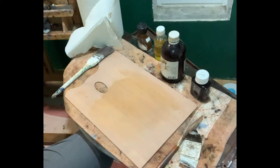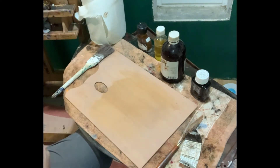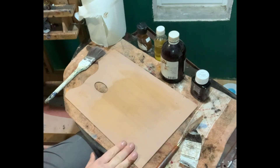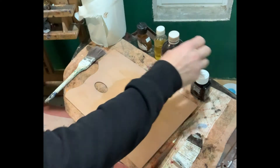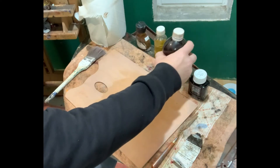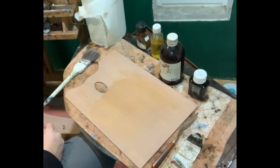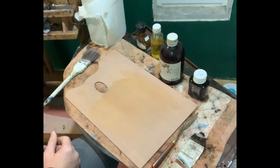I thought I'd take a minute to show you how to tone your canvas. This is something you'll have to do in advance of actually going to paint on it — at least a day or a couple of days. What you need is a palette, palette knife, some color — in this case burnt umber — a drying agent, either cobalt dryer or a little bit of liquin, either is fine, and some odorless mineral spirits or turpentine, whichever you prefer, a tiny bit of linseed oil, an older brush, and some paper towel.